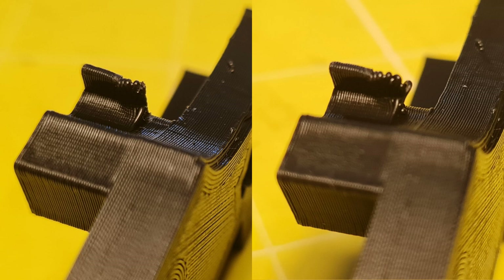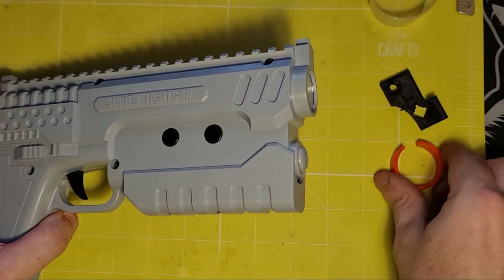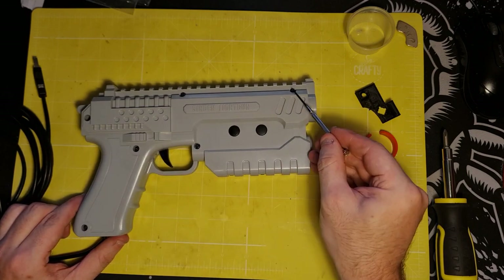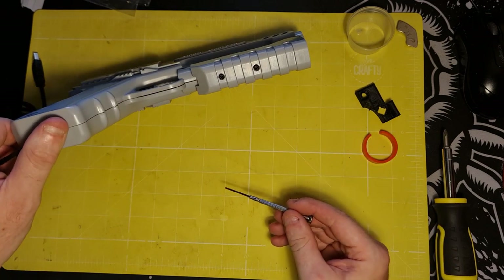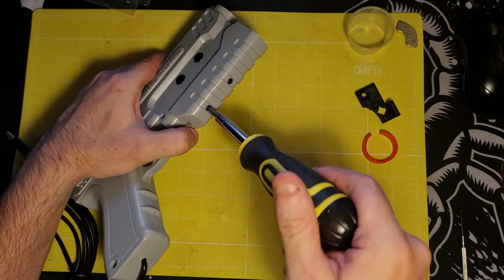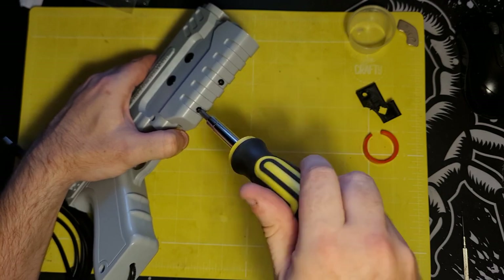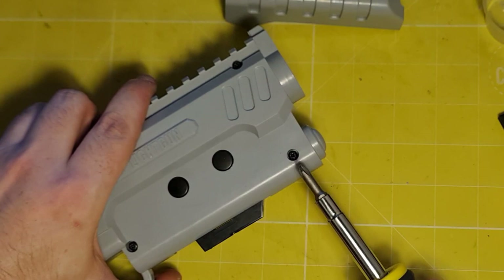Now to install the part we need to open the gun up. The first step is to remove the orange ring if you haven't done so already. There are nine screws in all: seven on the side of the gun including one hidden underneath the pump at the front, and then two underneath the pump which hold that in place. To remove the pump just loosen those two screws — you don't need to take them out completely, just loosen them enough so that they release the pump.